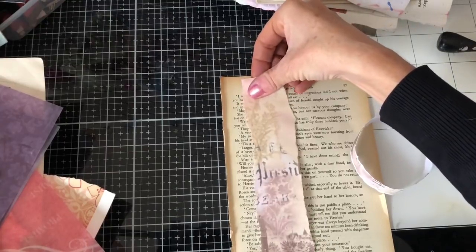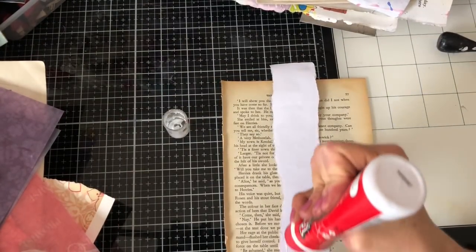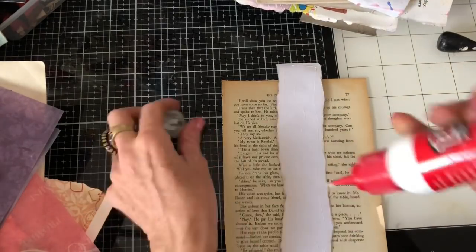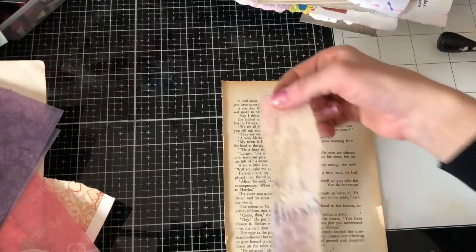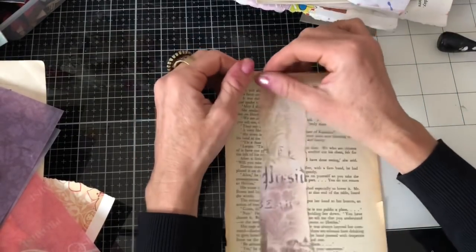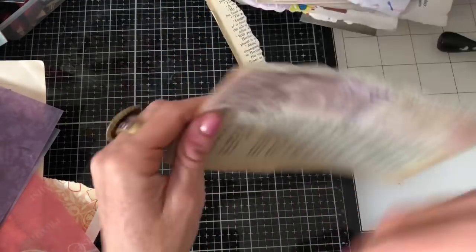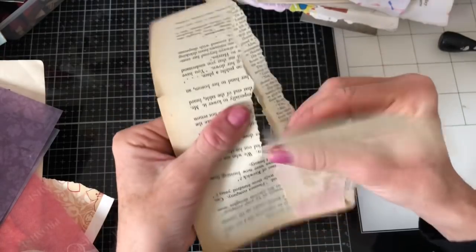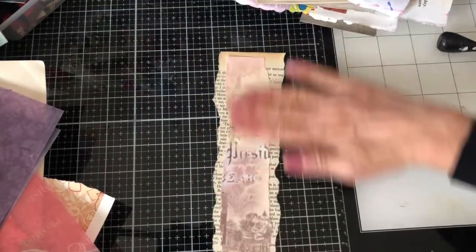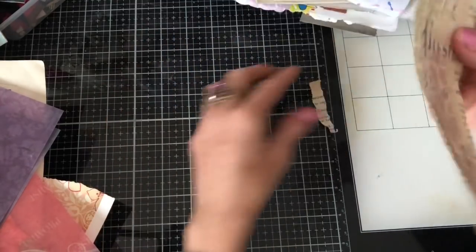I'm going to layer this onto the book page and then tear around it. I'll probably stitch mine after the video — just a zigzag stitch straight down the middle. Super simple but a really great way to use up your scraps. You could also pop these onto belly bands and use them however you like. They're just quite a nice good little scrap buster.